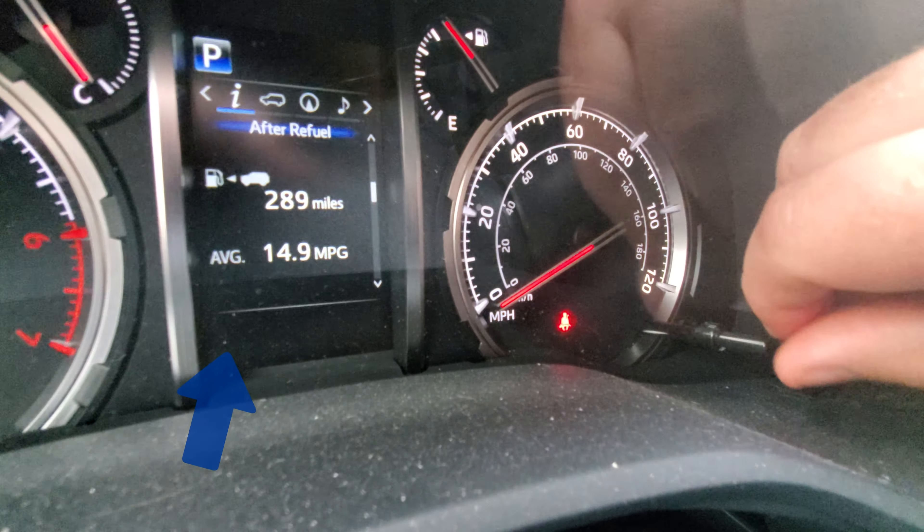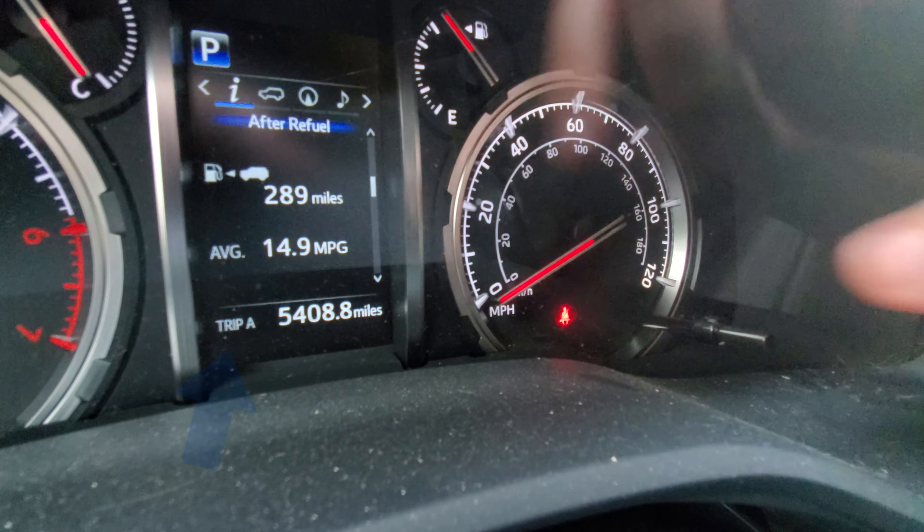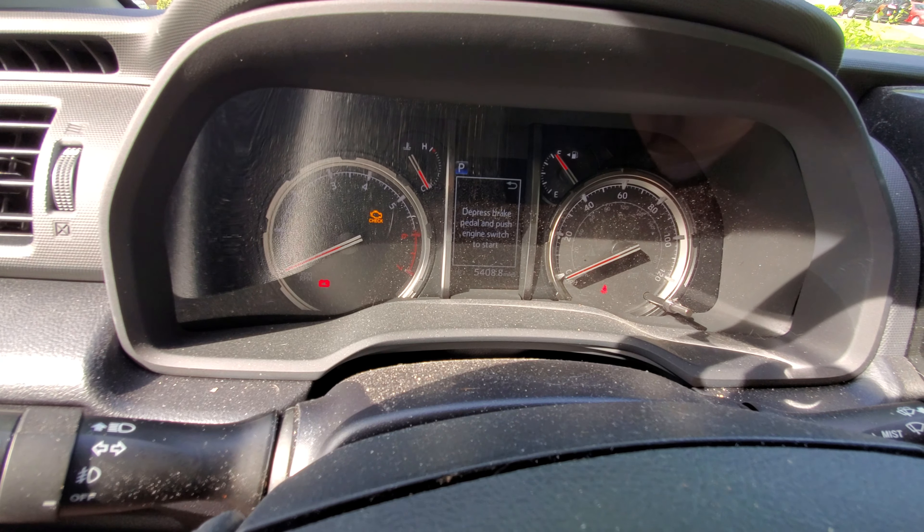So we want to make sure we're on Trip A. That's an odometer — that's Trip A. We are going to turn it back off.